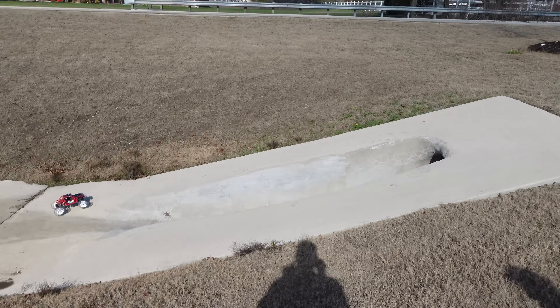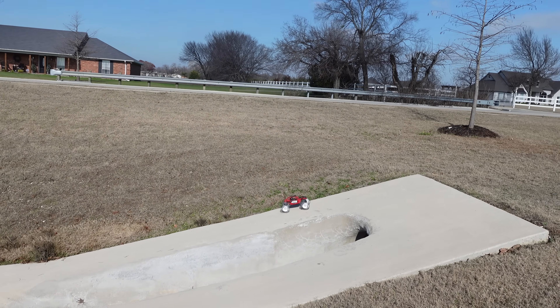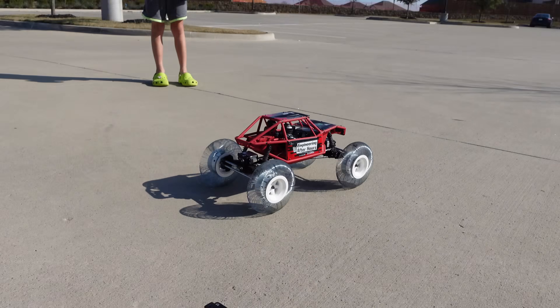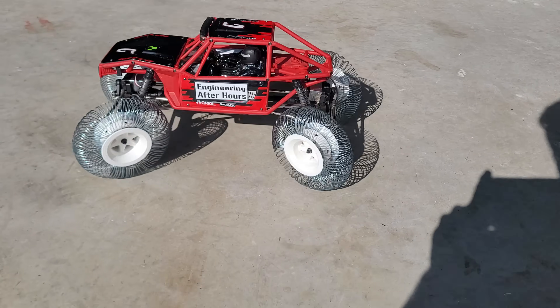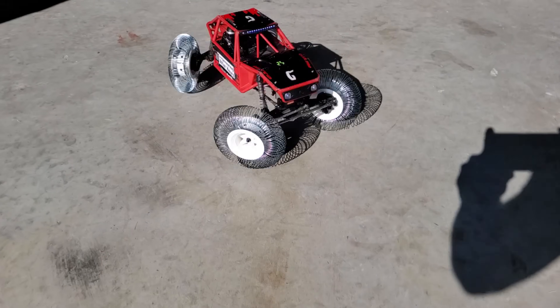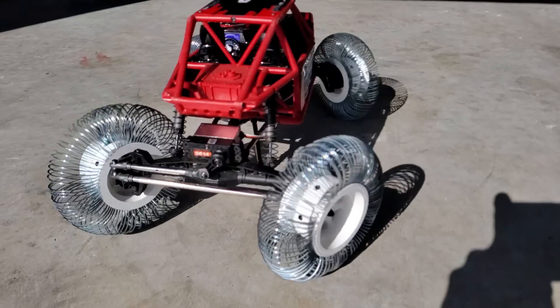So this is probably only like a 15–20 degree angle and that thing is struggling but it's gonna make it. These wheels are ridiculously loud. They make excellent drift tires on concrete because they have such a low coefficient of friction, and when you couple this with four-wheel steering we can do donuts all day every day.